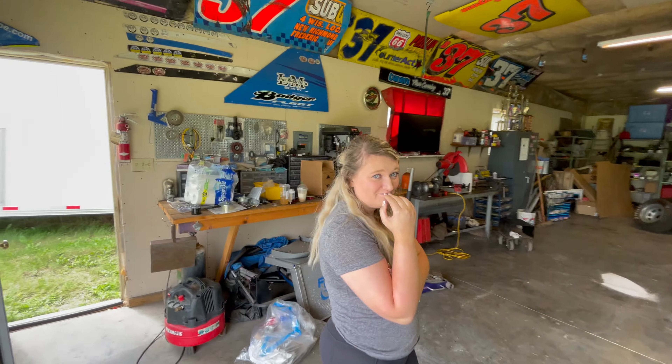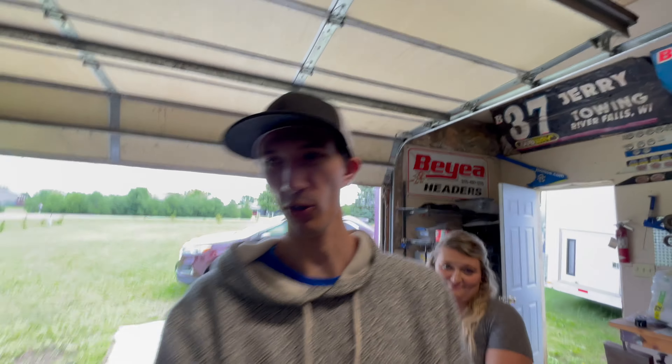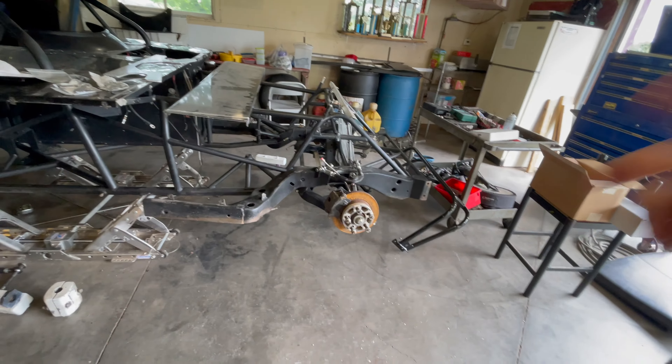Welcome back — it's been a minute! We're back in the shop and we have a lot to do. This is how the car looks right now. We have to take the front suspension off, we have some spring cups to put in, and work on the front end.